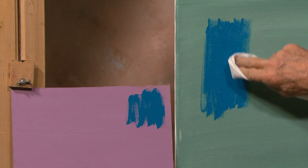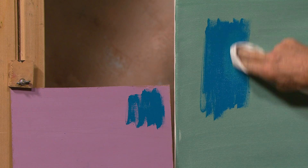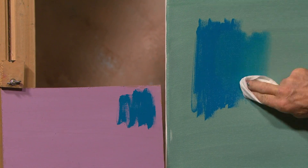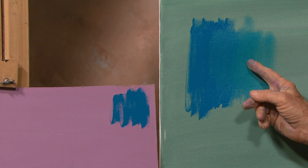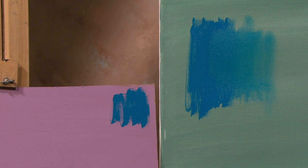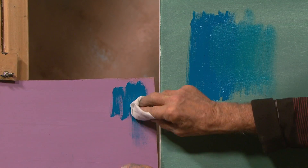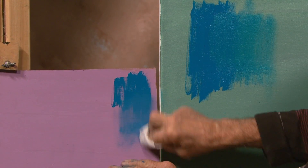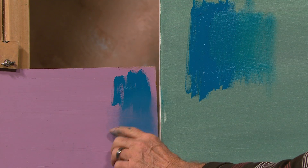If we have a paper towel and I wipe — so here it's color next to color. Now when I wipe and thin it out, you see color relationship, color through color. Look how that compares with this that hasn't been wiped. We'll do the same thing on this one. Again, that's a nice relationship between those two.